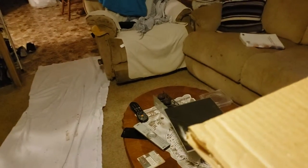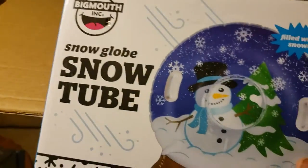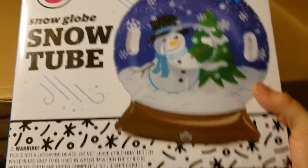Oh, this looks interesting — a snow globe snow tube. It looks like some sort of inflatable thing, filled with snow. Maybe about $10 for that.